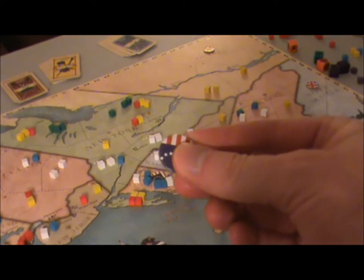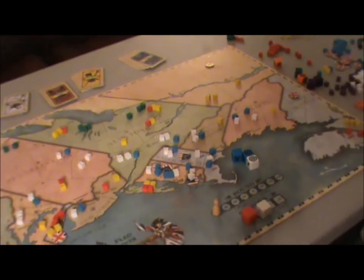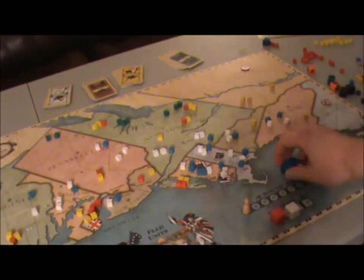It's now three colonies to three colonies — if the game ended now it would be a tie, but you cannot end the game until the end of the third round. That is basically how a battle works.